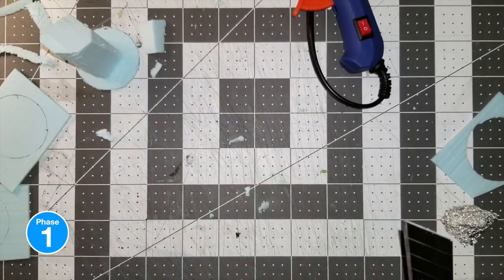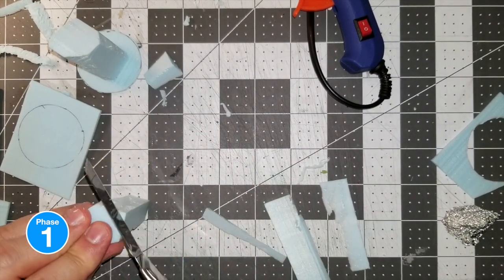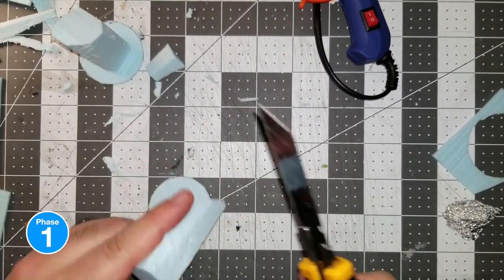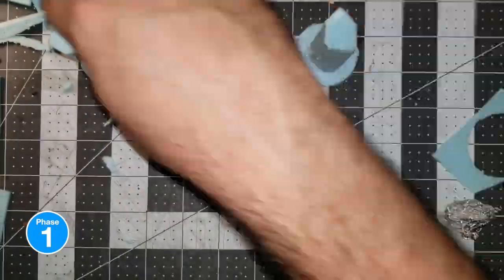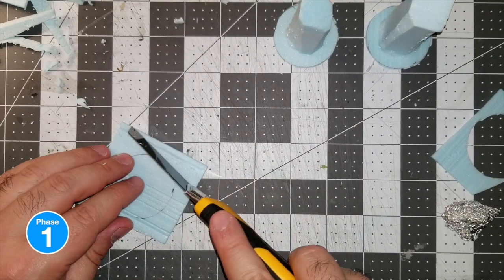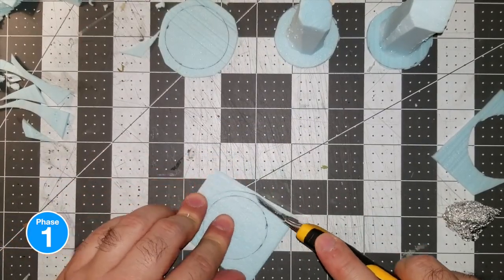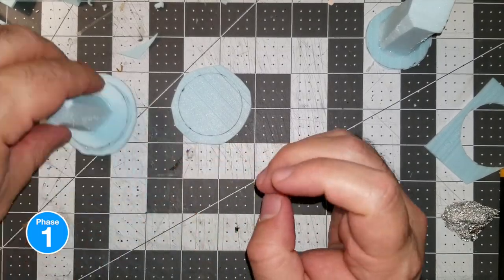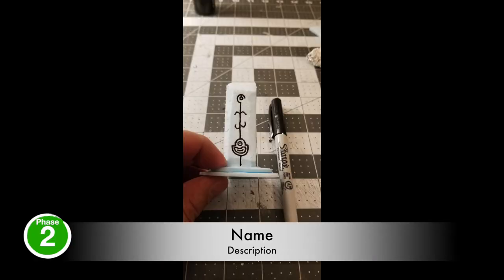I wasn't too concerned about the symmetry or preciseness because they're supposed to be stones. I started carving up some good old stones and just made sure some of them had an edge to it — real simple, real easy. This is something I recommend if you want to start out; it's hard to mess up because even if it doesn't look like mine, it's going to look like yours, and that's the most important thing. While talking I cut out some big circles and hot glued everything together.